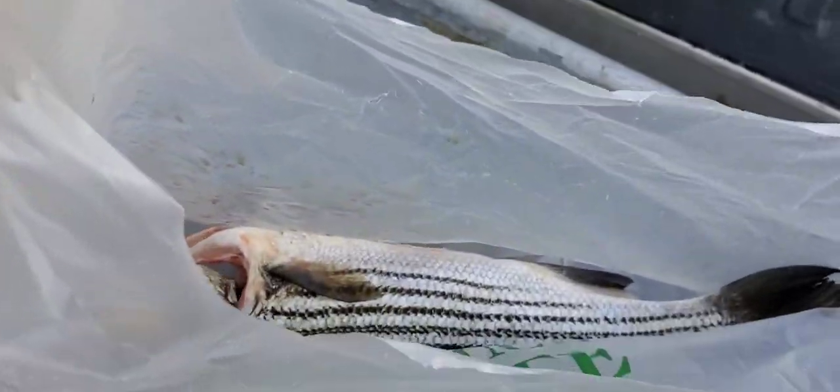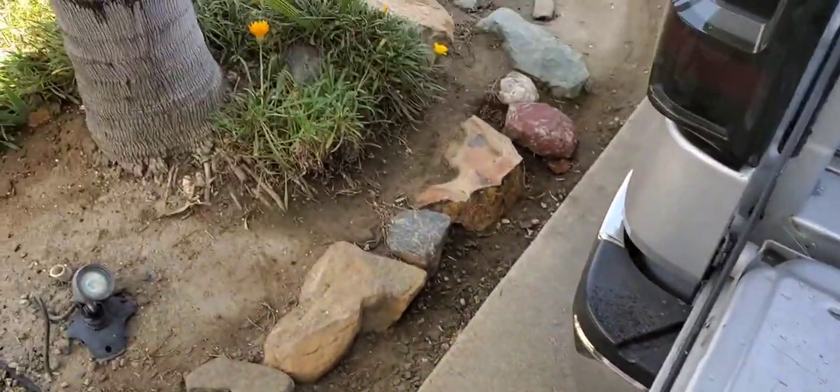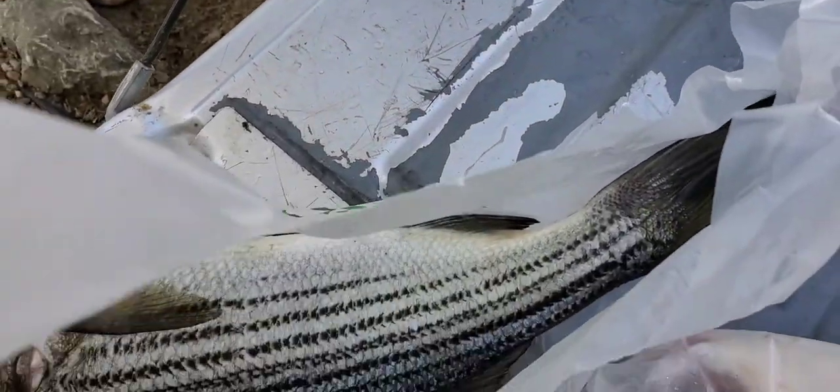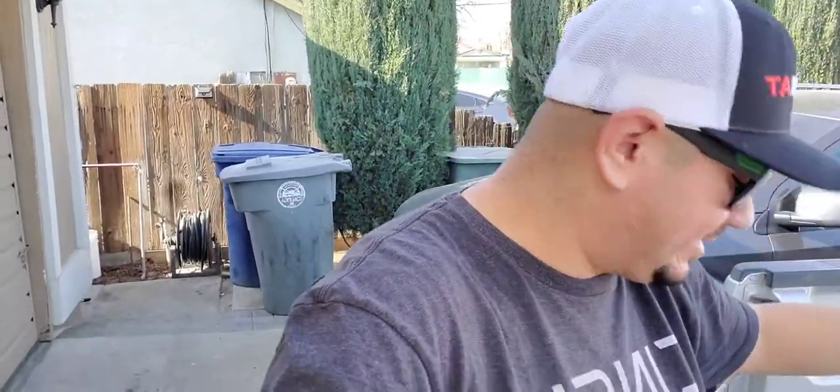These are two stripers. I caught one in the morning and one in the evening. So this is the next day I'm out to make them. They're still fresh, never frozen. Just kept them in the Yeti overnight with ice, ready to go. I got all the veggies right here. I'll show you guys exactly what I'm using.